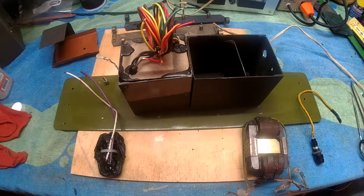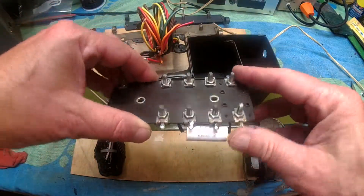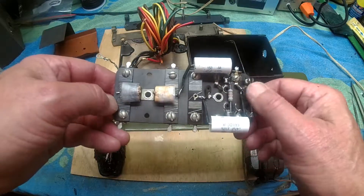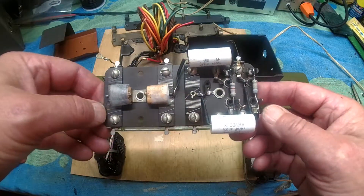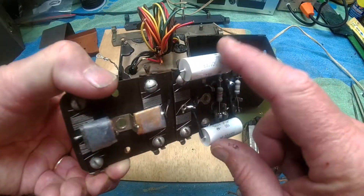I believe I've got everything together and in one place. I had talked about the different parts in the last video. This is the power supply board with the wire wound resistors and the glass resistors. The one I showed you on the last video was out of the power supply of the 44. This is the one out of the 38 and I'll describe these in detail shortly.